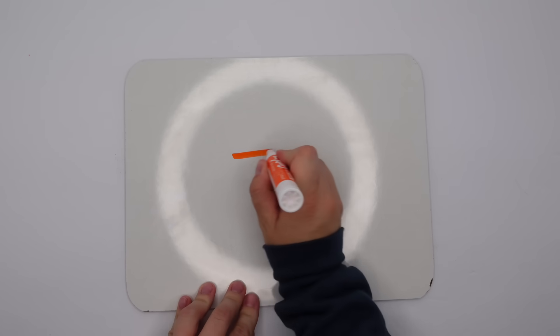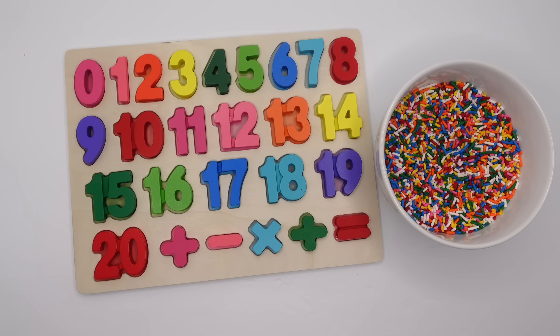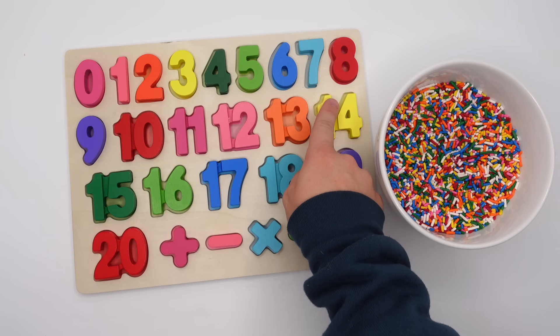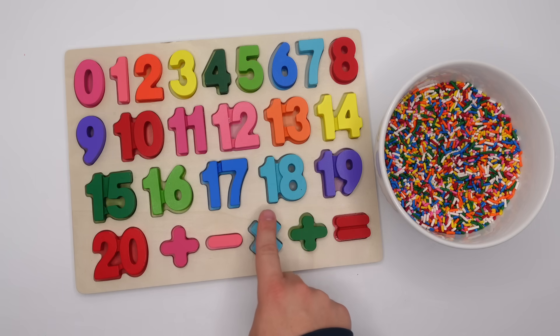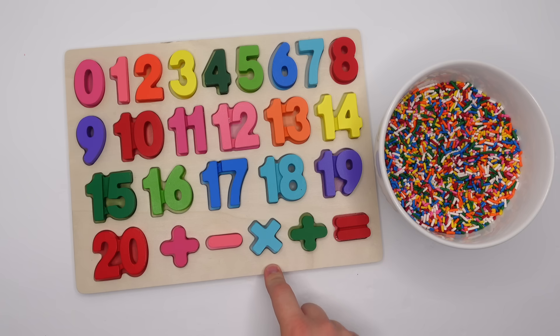Great job! Now let's write them all: zero, one, two, three, four, five, six, seven, eight, nine, 10, 11, 12, 13, 14, 15, 16, 17, 18, 19, and 20. And our math symbols were the addition or plus sign, the minus or subtraction sign, the multiplication or times sign, division sign, and equal sign. Great job! You guys did great with this puzzle. Thank you for joining me for this video. Make sure you subscribe and we'll see you next time.